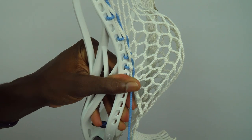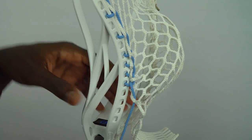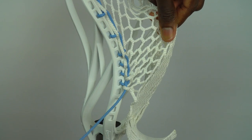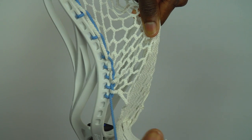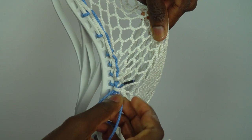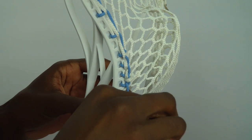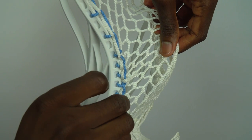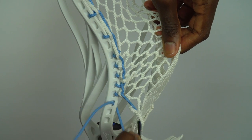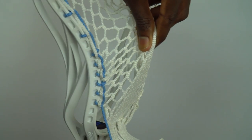Following that 1, we're going to do two more SIs. Down through the top of the next mesh hole. Continue to create the pocket — pull the mesh up towards the scoop, into the next sidewall hole. Nice and tight through the loop, and then up and through the bottom of that same mesh hole. Nice and tight. Do that one more time — another SI through the next mesh hole, through the next sidewall hole, through the loop, and up and through that same mesh hole.